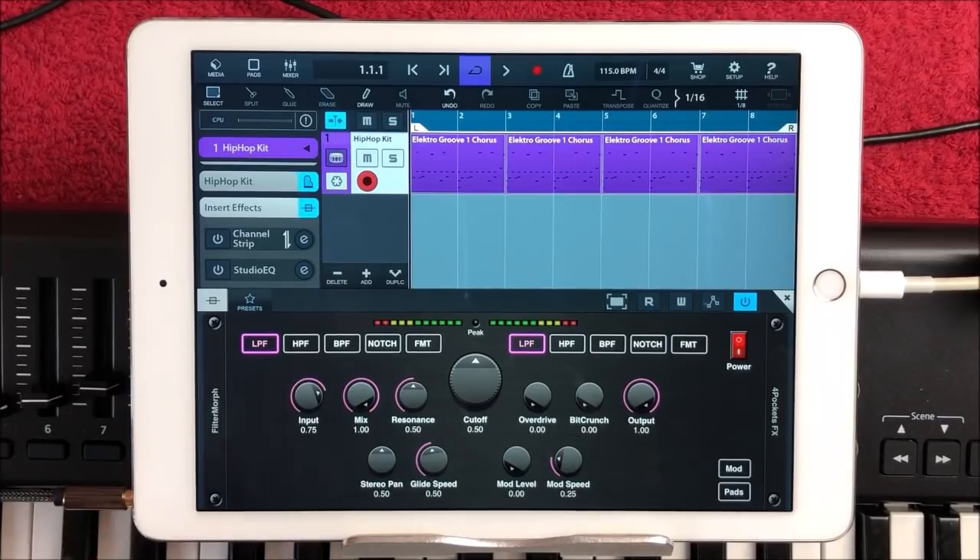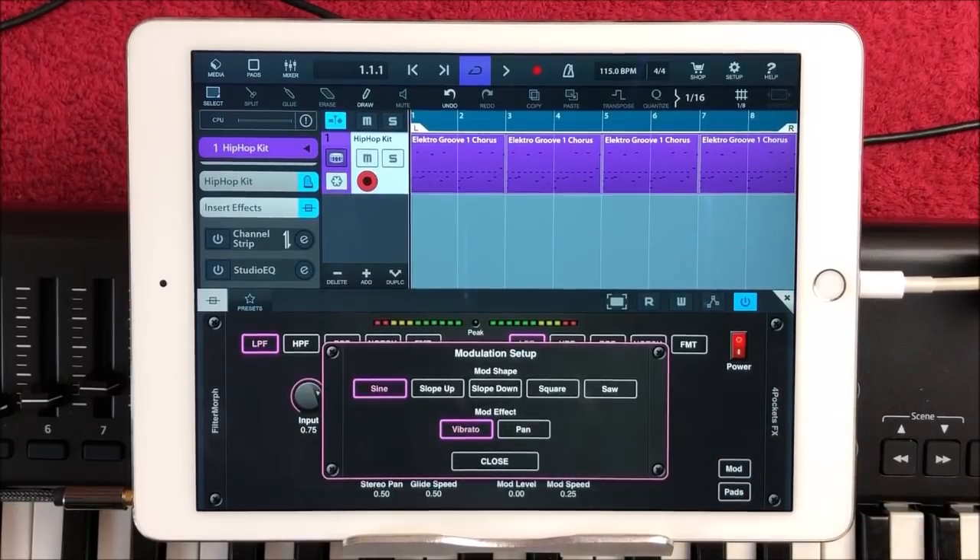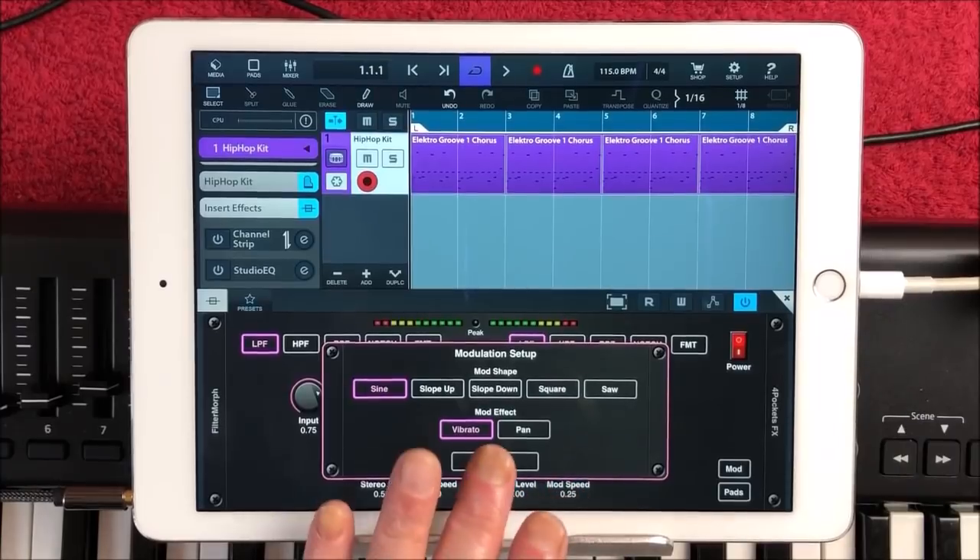You've got a stereo delay as well. You can either press modulation here, which allows you to set up the modulation. You can have it as a sine wave, slope, slope down, square or saw — and then what it's going to be doing: vibrato or panning.